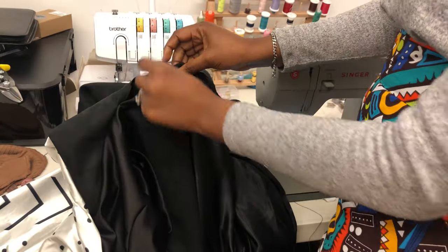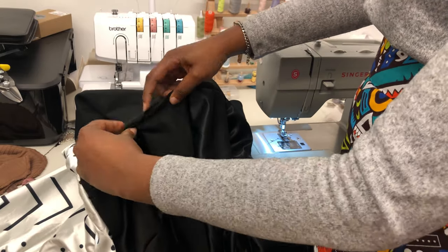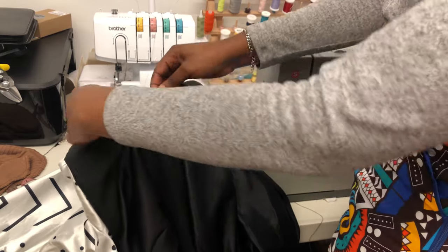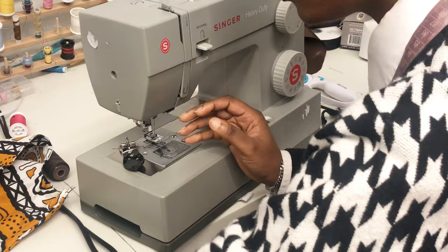I'm going to use needle and thread to sew that part. If you haven't watched my corset-making video, this is the time — I showed how to do blind stitching with needle and thread so it doesn't look obvious that you didn't use a sewing machine. Now you can see the hoodie — I used needle and thread, but you cannot tell which part I used needle and thread for and which part I used the sewing machine for. Go and watch that corset-making video for the technique.